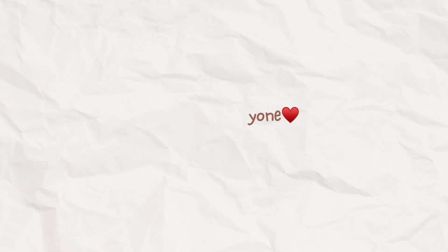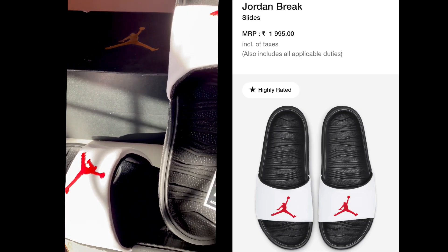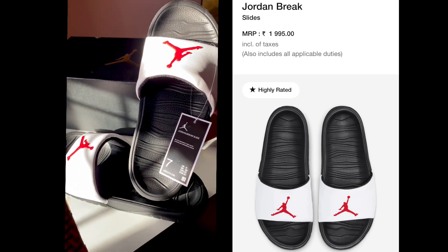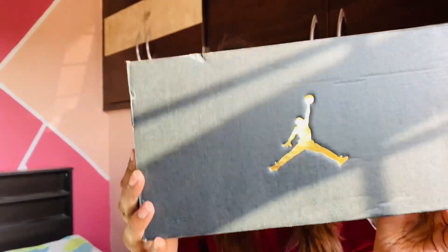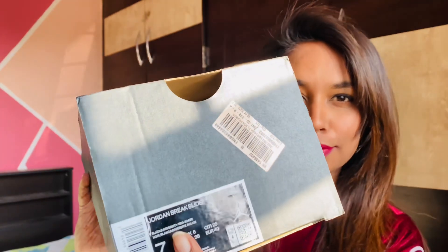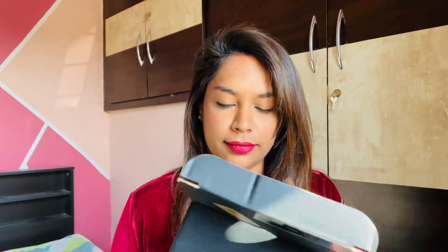Hello everyone, I'm back with another video. I have ordered Nike Jordan slides — I'll post that video soon too. So let's check the unboxing. There was a box, very well packed, with a Jumpman on it. I ordered size 7 in the slides, so the packaging was good. Let's open and see how it looks.